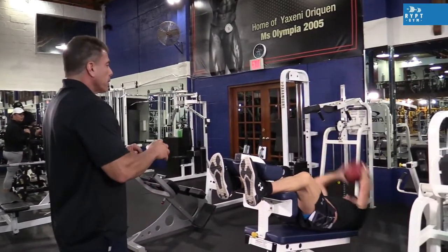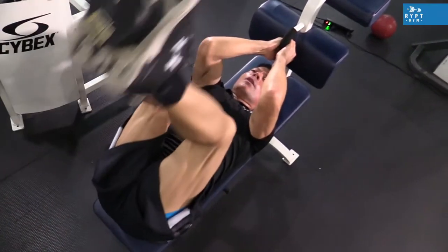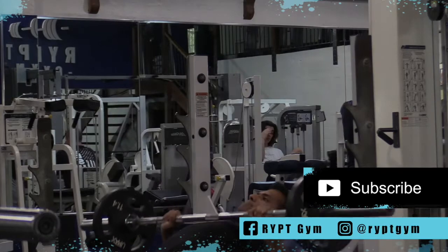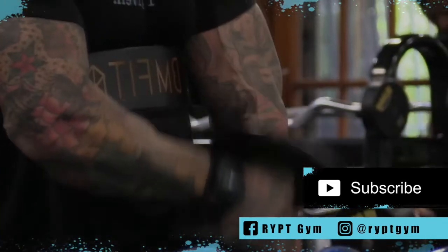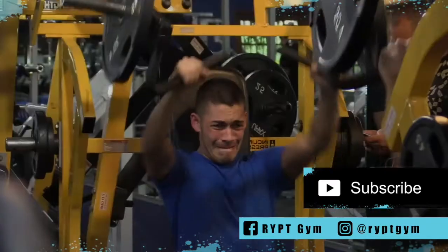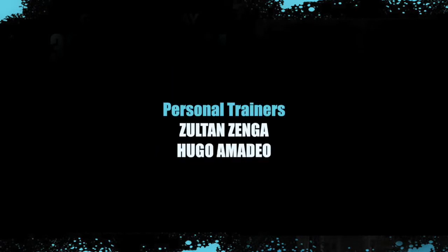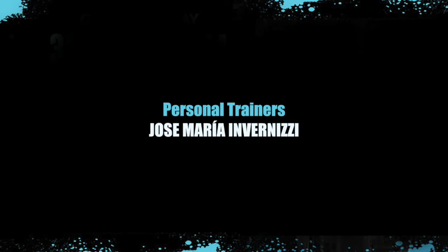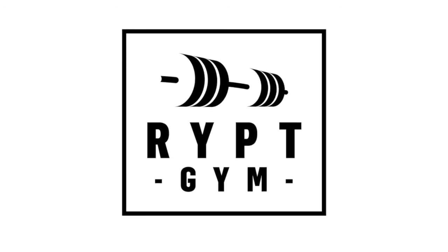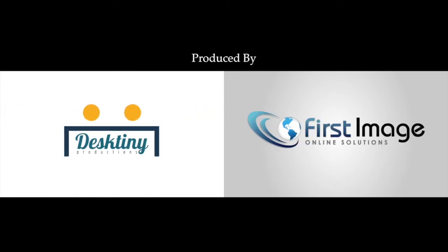This concludes the abdominal segment of our workout. We hope you enjoyed the video. Please subscribe to our YouTube channel for the next series of RIP gym educational videos on strength training. We'll see you next time.